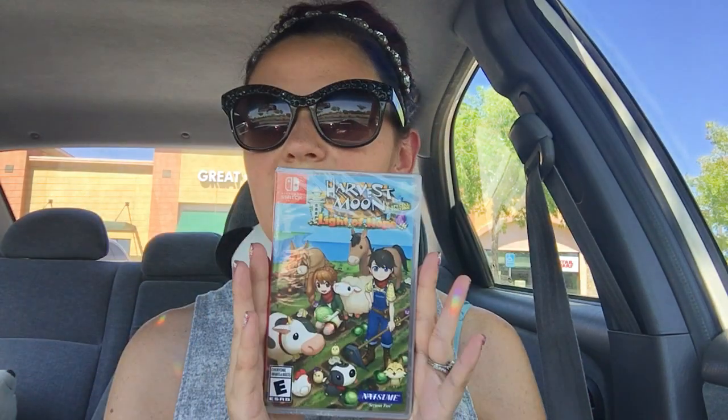I already purchased this for the PC, but I love Harvest Moon games and I just really wanted to play it right when it came out. So that's why I did that. And it's been quite a while since I played it, so I will revisit this on my Switch and it'll be nice because I can take it upstairs and play with it portably, which is another reason.